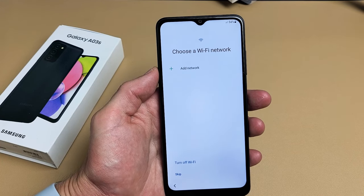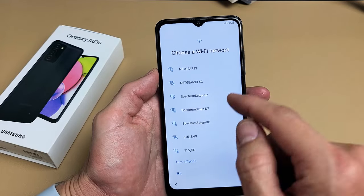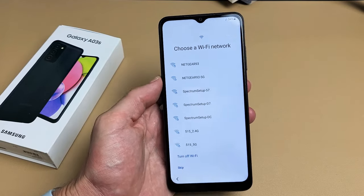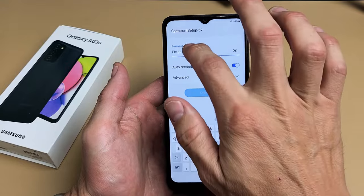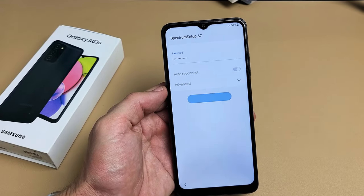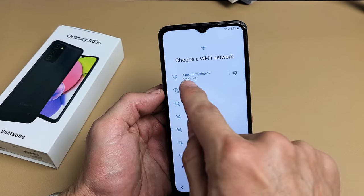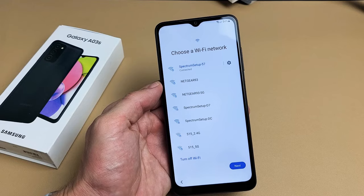Choose a Wi-Fi network. Let me go ahead and get on my Wi-Fi network. You can always skip and do it later, but I'm going to do mine now so I can go ahead and get that software update. Input your Wi-Fi password and then tap on Connect. It says Connected. Tap on Next.